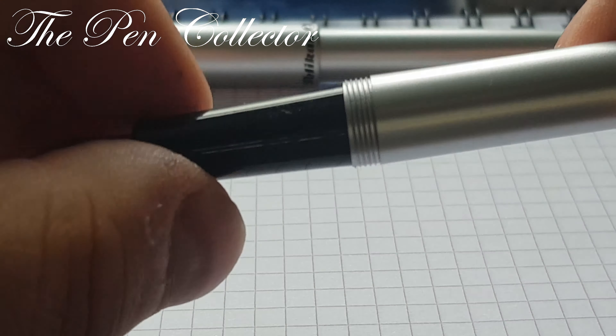Unscrewing it reveals this beautiful black plastic grip section. I love the fact that it's not straight but slightly concave, so you can hold it quite well in your hand. And it ends with this beautiful steel nib — it's not a plain steel nib, you can see it's highly decorated. It has also the Pelican logo, and I love the fact that they write the size of the nib: M. In the back we have a quite plain looking, simple feed.